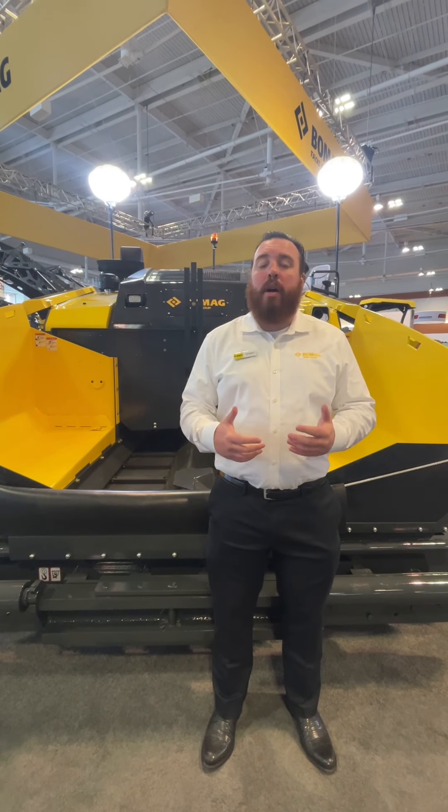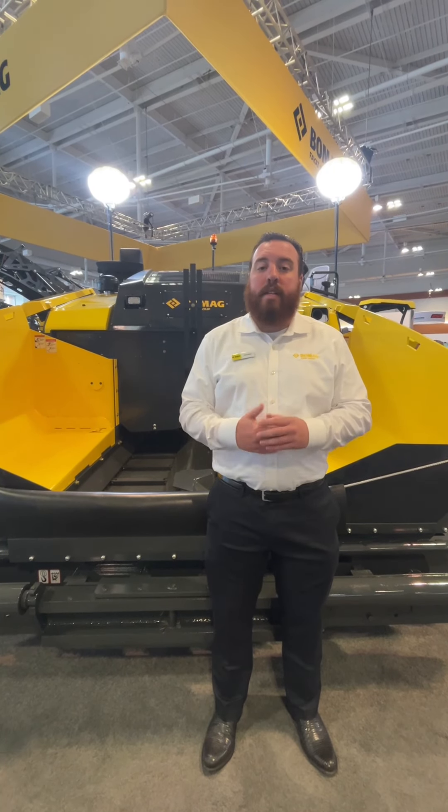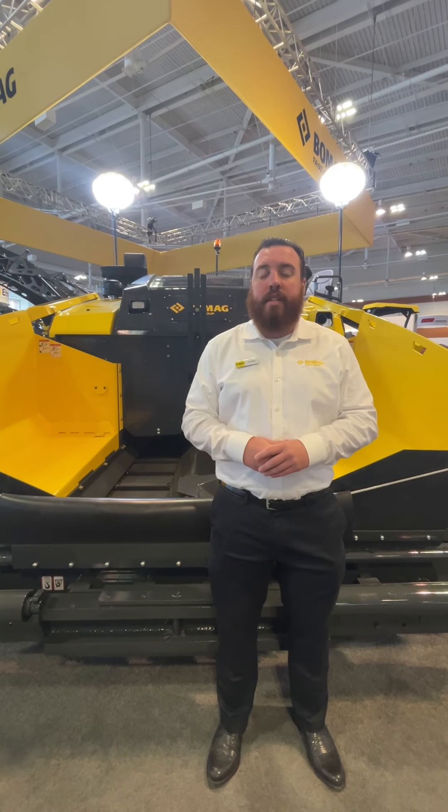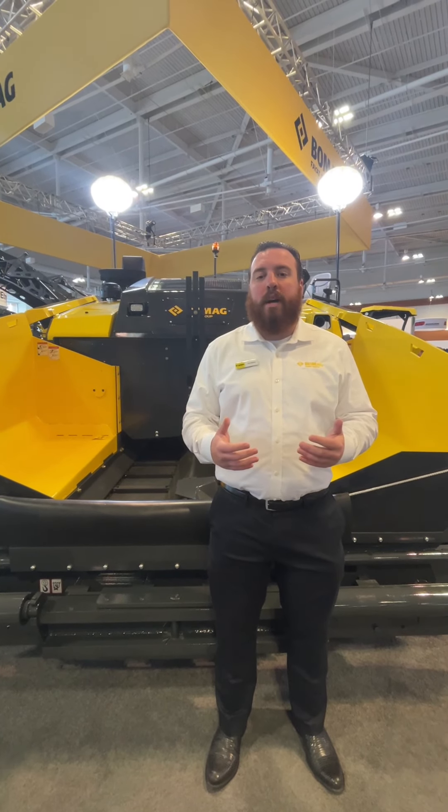Hi, my name is Zachary Watson. I'm the paving product manager here at BOMAG Americas, and today we're in Nashville at World of Asphalt. I'd like to show you the new CR1030T-2 with our brand new front mount screen, the Versa20.